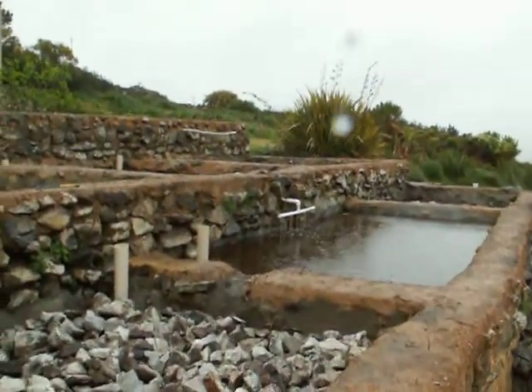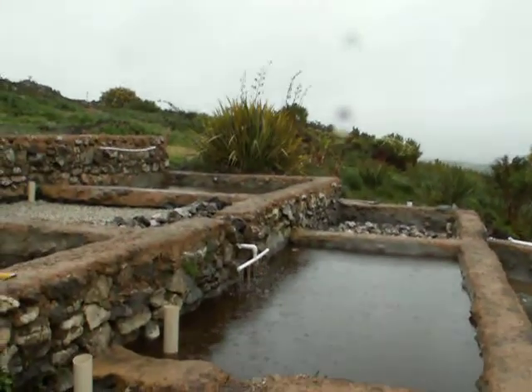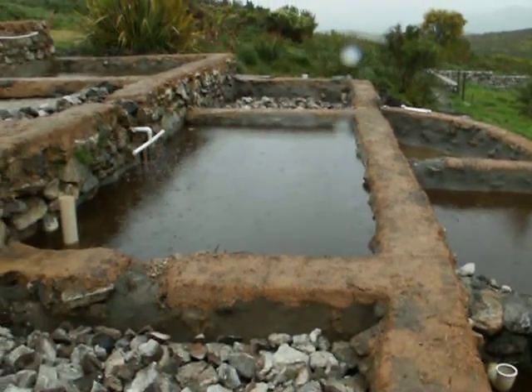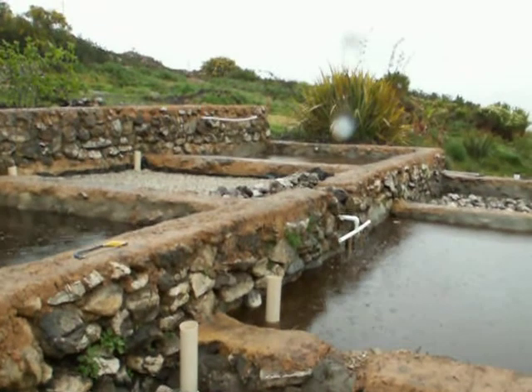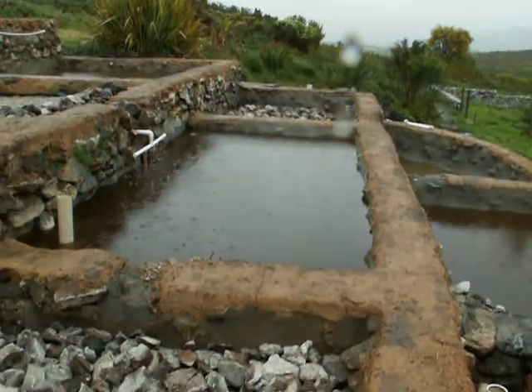I'd like to post an update — this is my first real post of an integrated fish, rice and vegetable system that I've been building.